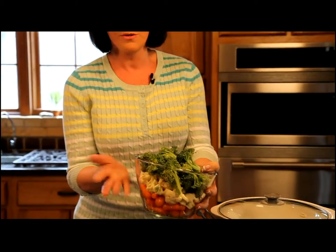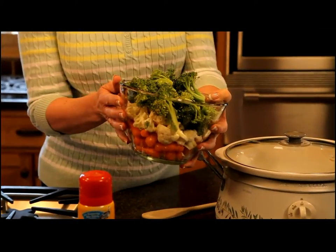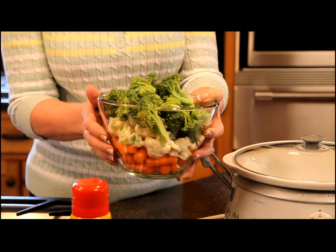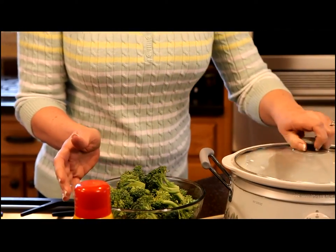We're going to start with six cups of fresh vegetables. You can use a variation of these vegetables, but today I'm using broccoli, cauliflower, and baby carrots. I've washed these and trimmed them.